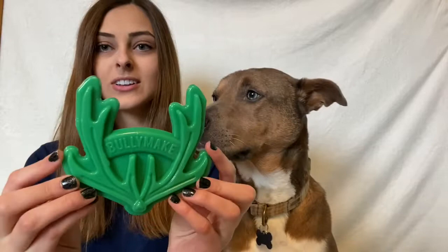Next up we have the other little toy in the box — it is called Antler. It says Bullymake and it's just two little antlers connecting down here at the bottom. Oh, and it's like a little heart too — that's so cute!